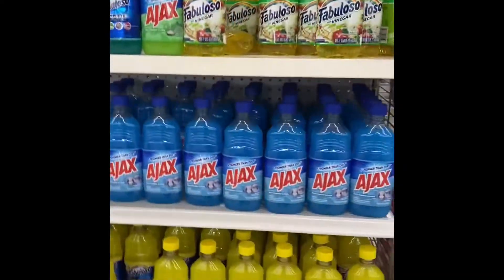Hey everybody, we're here at the Dollar Store. I just decided we'll come in and browse around the cleaner section, so go ahead and check out the video. Hope you enjoy.